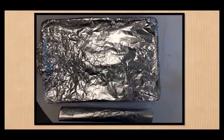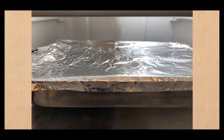Place some foil over the pan and secure firmly. Place the entire pan in the refrigerator and leave it there for at least one to two hours.